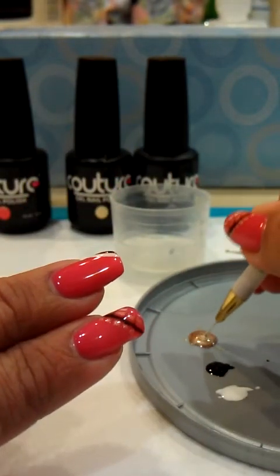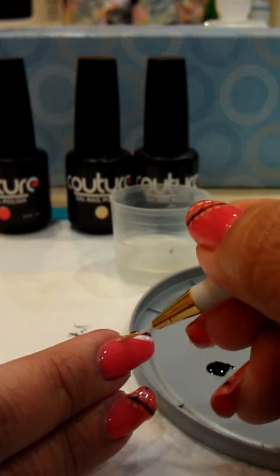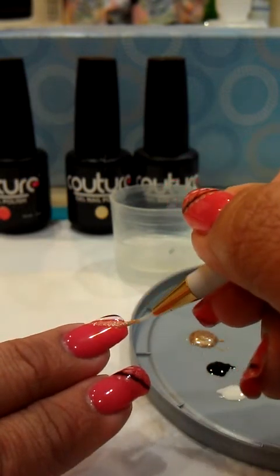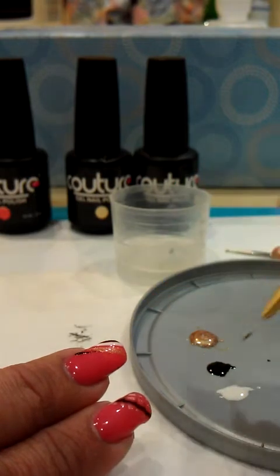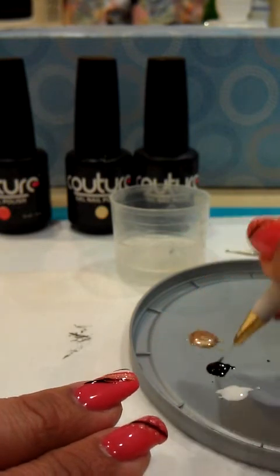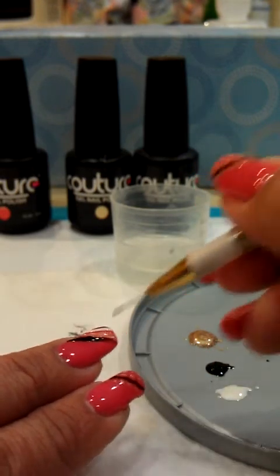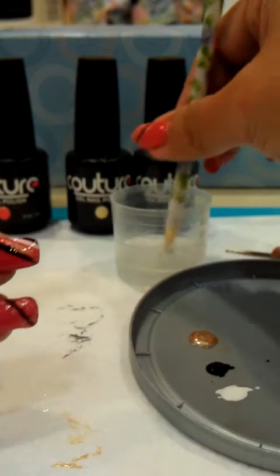The next color I'll be using is the Creme de la Creme — it's just a gorgeous gold. Get the excess off, rinse off your brush, clean up, and I'm gonna do one last line at the bottom which is the black, like so. Get the excess off here, rinse off.